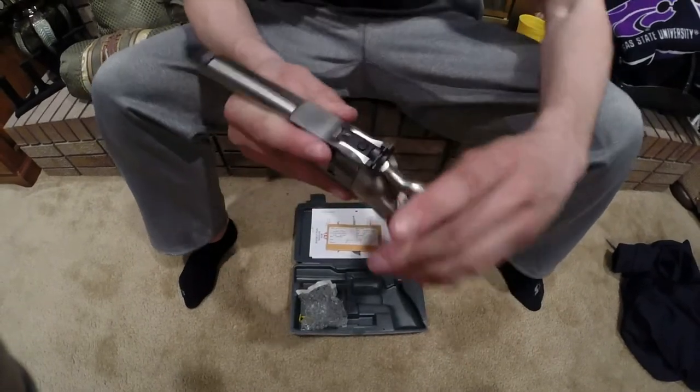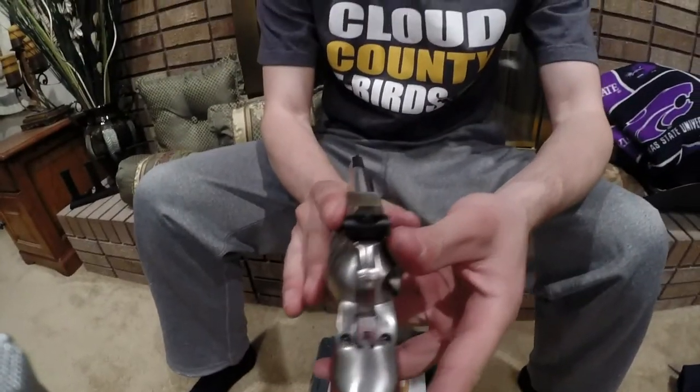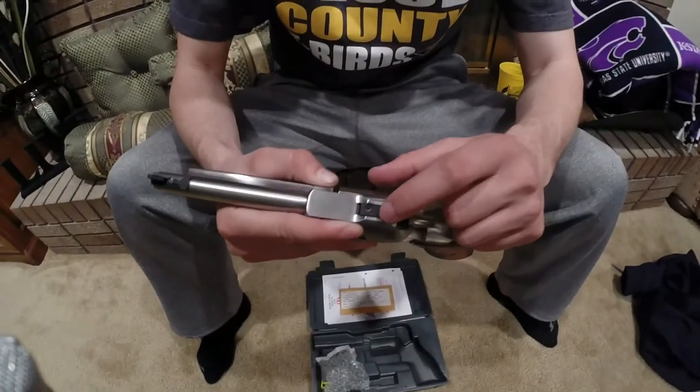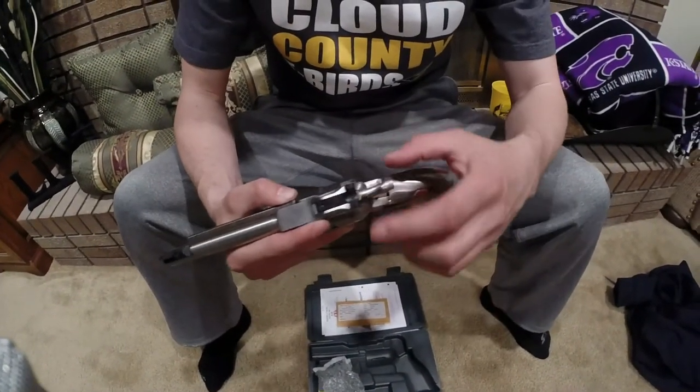You have your sight — it's adjustable on top here, sideways, up and down, either one.